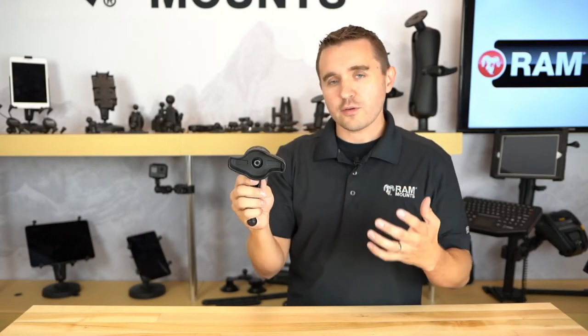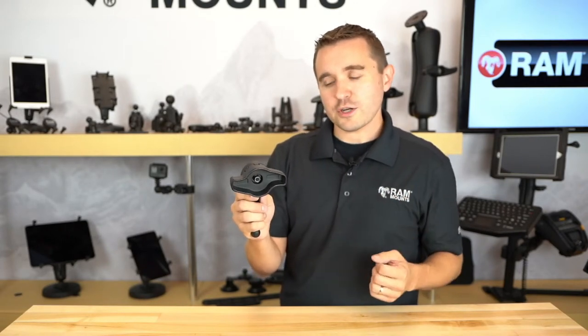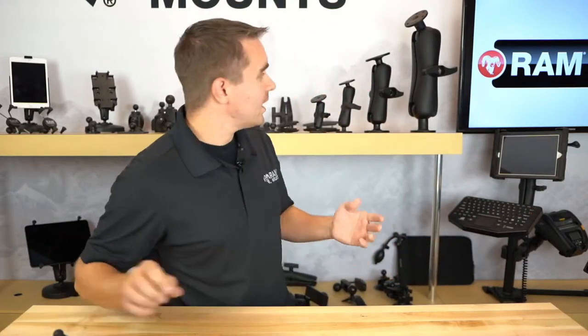This makes the mount extra durable for any rough applications or environments undergoing significant shock and vibration. When we talk about RAM D-sized, we'll give a quick recap on what D-sized means and a quick overview of the different types of ball and socket components that RAM makes.